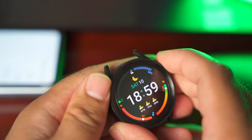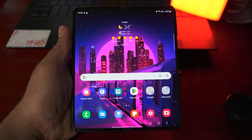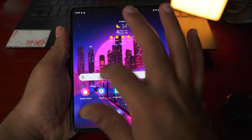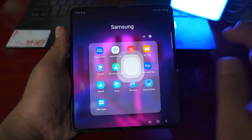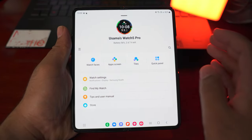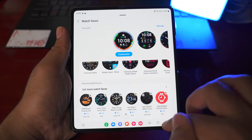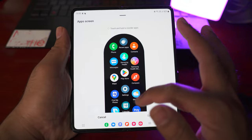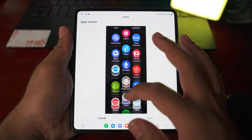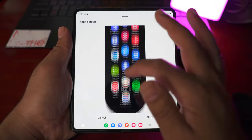Let me switch to the phone and show you some more options you can change using the Galaxy Wearable application. You can change pretty much all the same settings from the phone, plus some additional ones. In the Galaxy Wearable app, you have watch faces — you can customize your existing watch face or install a new one from the Google Play Store. In the app screen, you can see the applications that appear when you swipe up on your Galaxy Watch. You can change the location of these icons by dragging and dropping them to a new location, and the changes will appear on your watch after you press save.